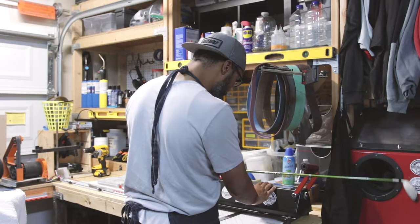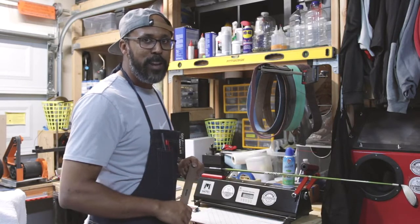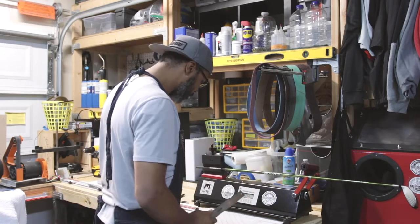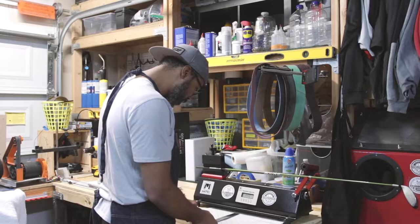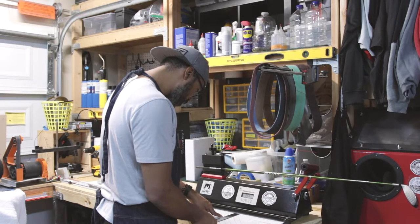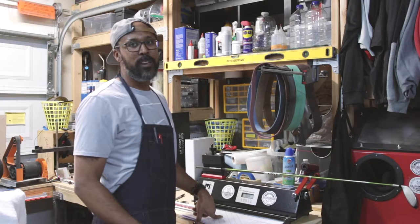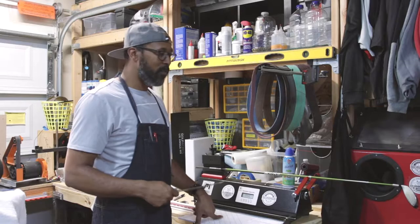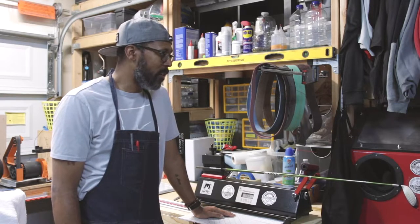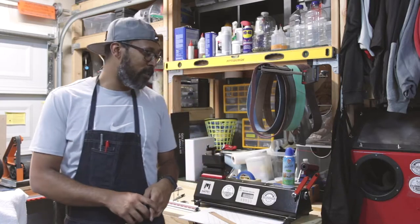276 CPM at 40.75 length. We come over to our chart and cross 276 CPM with 40.75 inches — that puts us right at a 5.5. We're on the low end of stiff, but I feel comfortable playing this at a 5.5. The stiff range goes from 5.5 to 6.4 before you get into extra-stiff, which is 6.5 to 7.4.